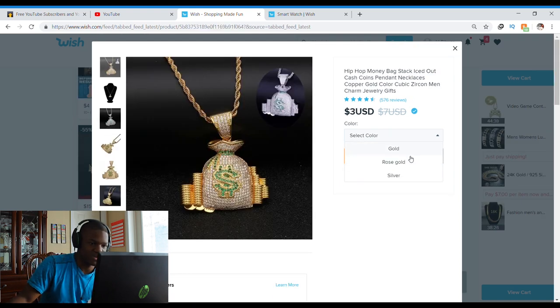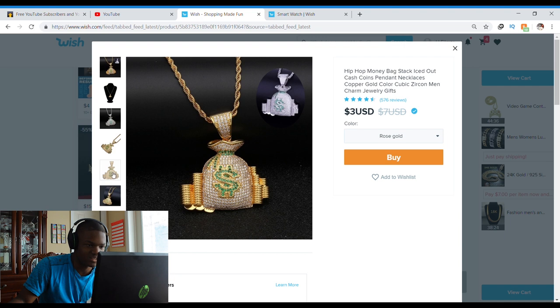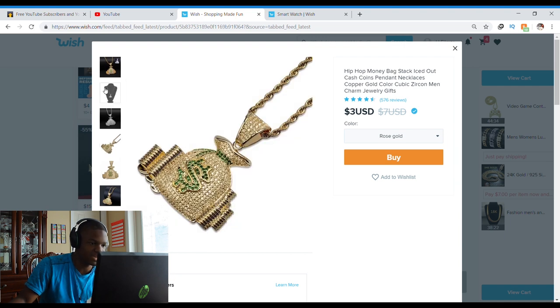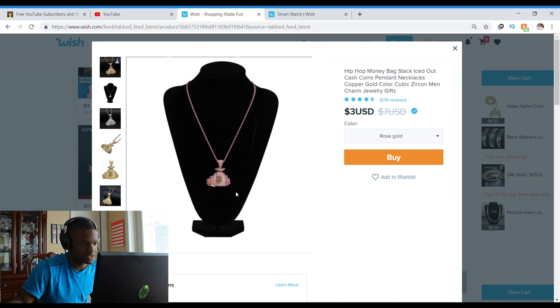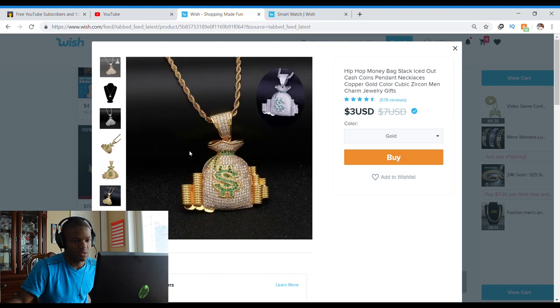I'm going to get this money bag chain so it looks like I have money. I want it in rose gold — actually, I think I'll get it in regular gold.